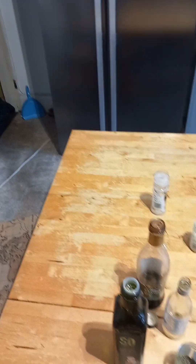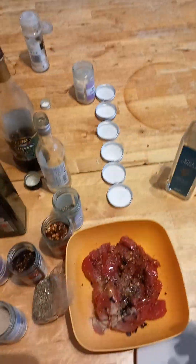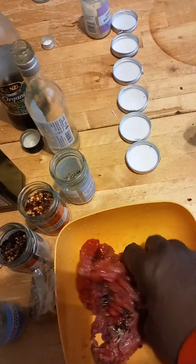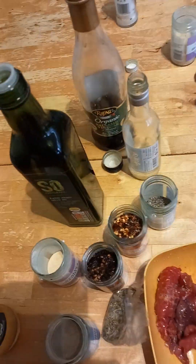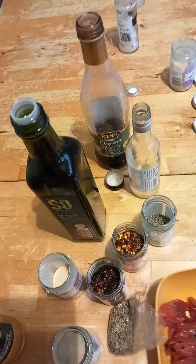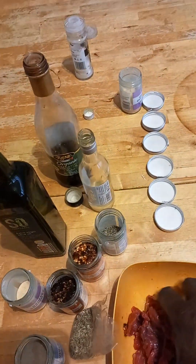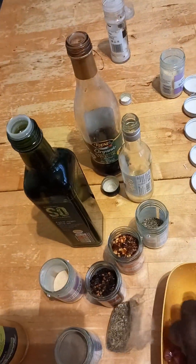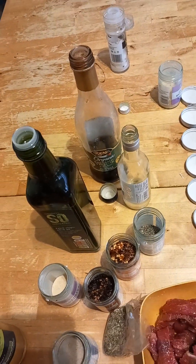And then let's dig in and just massage this through with my hands. Now when I've done that, I do the cooking bit.